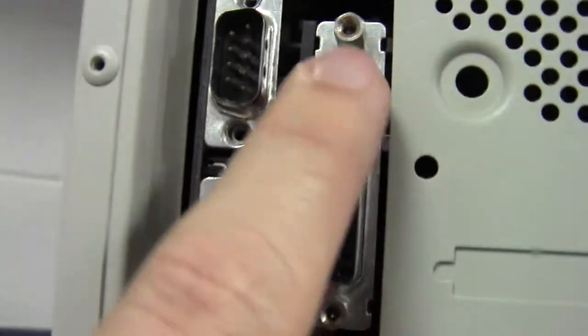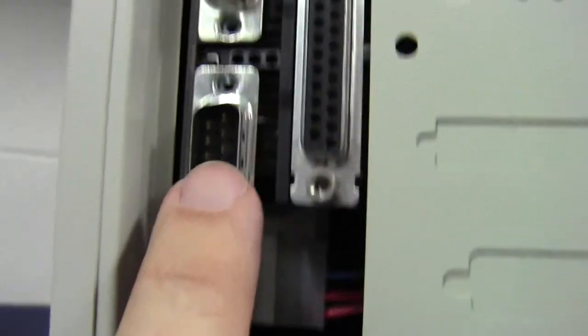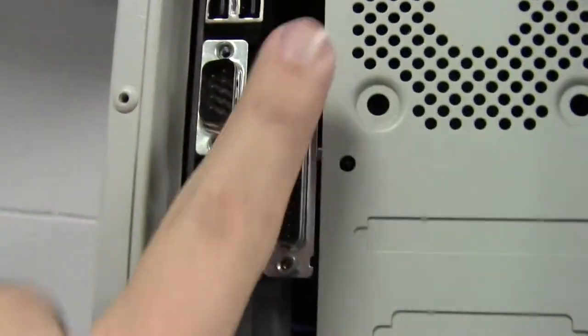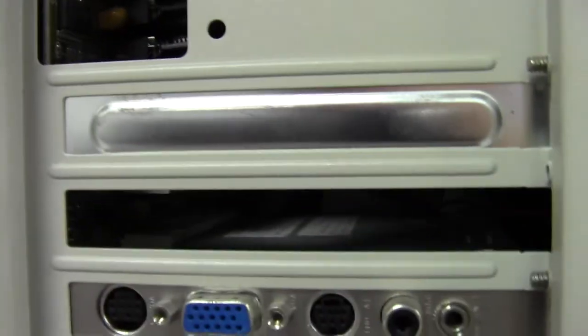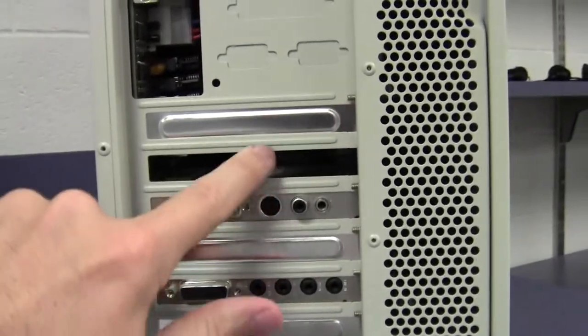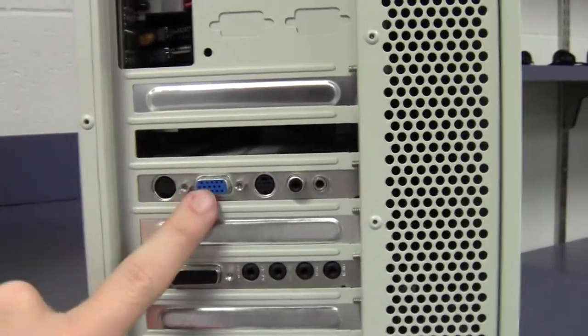Here is a serial port that used to be used for connecting to the internet. This is the old printer port. Another serial port — sometimes you could also have a mouse plugged into these. You can see that the little piece of metal that's supposed to cover the top to keep the dust out is not there. There's space for a lot of cards here — one, two, three, four, five, six, seven card slots — but in fact there are only two cards installed.